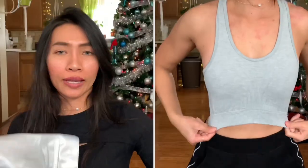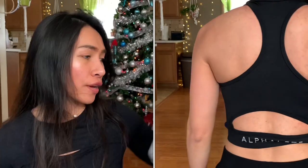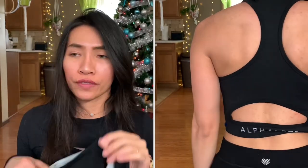Moving on to the Black Friday items - I also got the Aero Bra in gray and black, both in size extra small. It's the same exact bra. The fabric is super, super nice. The Aero Bras from the launch were originally $40, but I got these from the Black Friday sale for $28 each - totally worth it.